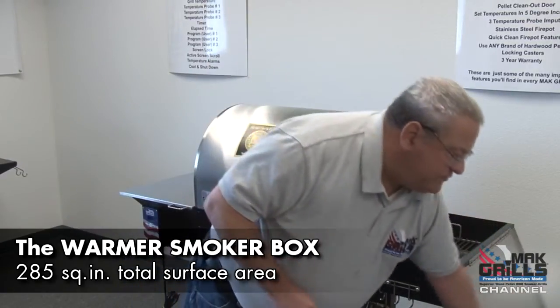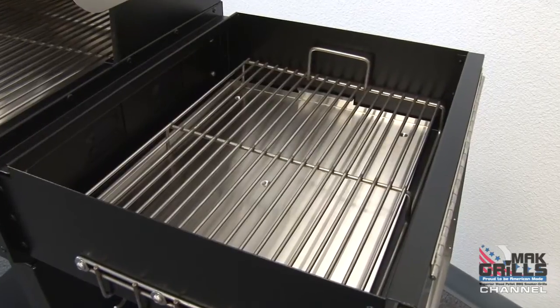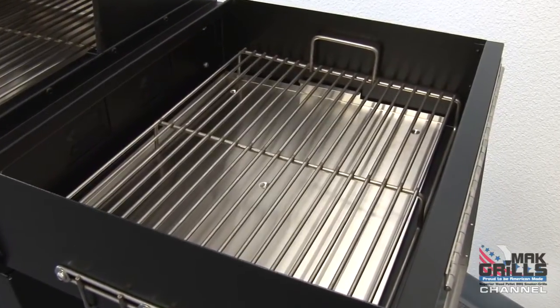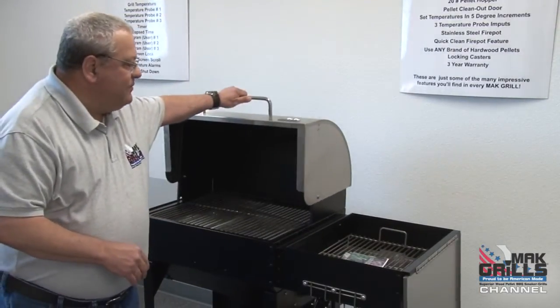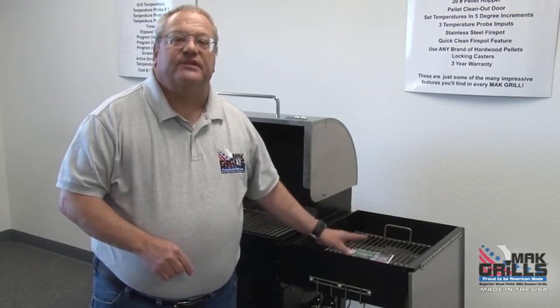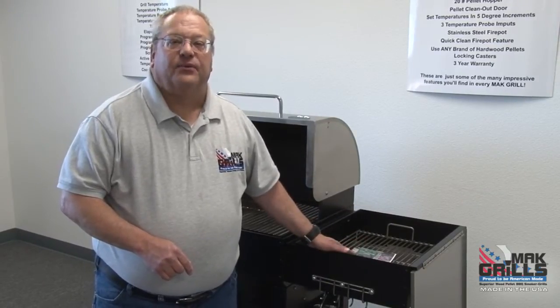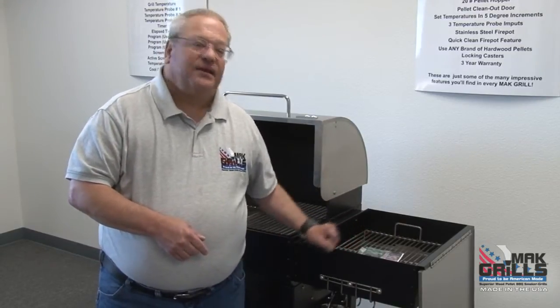One of the unique features of the Matt Two Star General is the exclusive warmer smoker box, allowing you to either keep cooked foods at a safe serving temperature of 170 to 180 degrees, or cold smoke cheese, nuts, fish, or brine meats at 70 to 80 degrees — a true cold smoking temperature range. When you're cooking a large amount of food for friends and family at big holiday events, you can do your main cooking in the cooking chamber and then put the cooked food right here in the warmer smoker box, keeping it at a safe serving temperature. It's perfect for those great big family get-togethers.